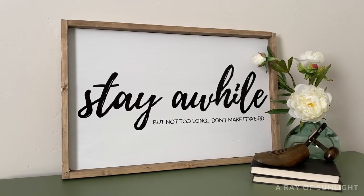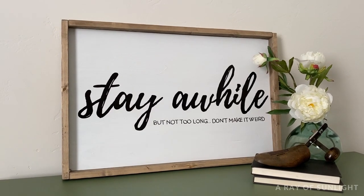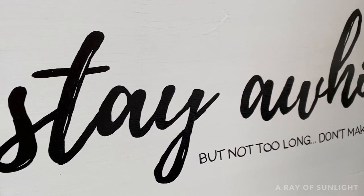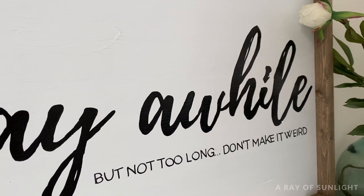So, you want to make a sign, but you don't have any fancy Cricut or Silhouette machine. Don't worry. I've got a super simple option for how to paint letters on wood signs, and it doesn't even involve a paintbrush.